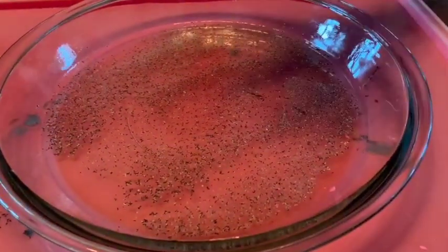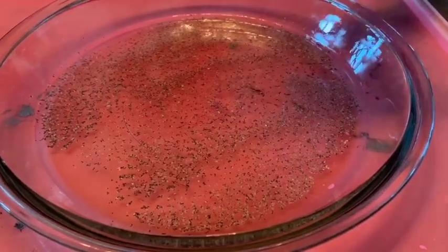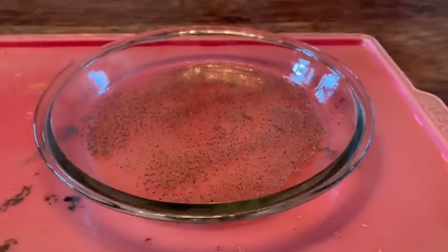Now Syd, put your finger in the water and see what effect that has on the surface tension. No, it didn't change much at all, did it? It just got a little bit of pepper on your finger.